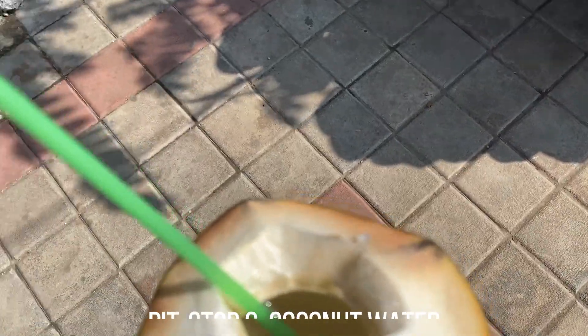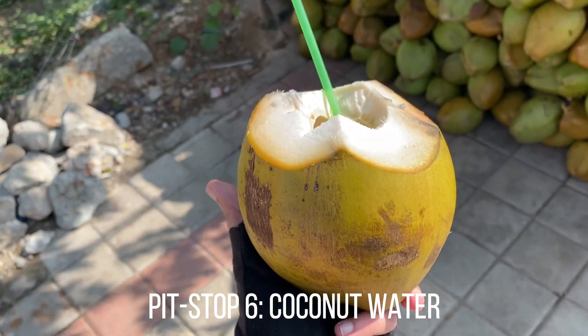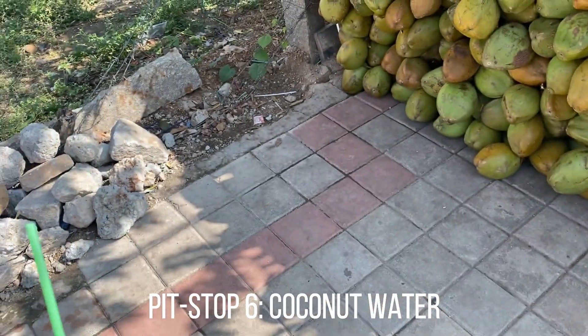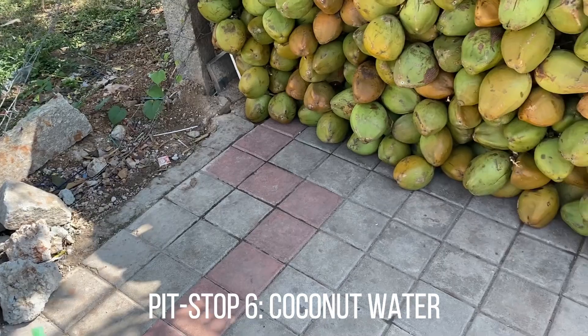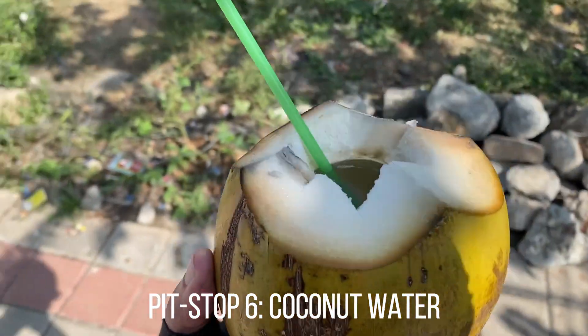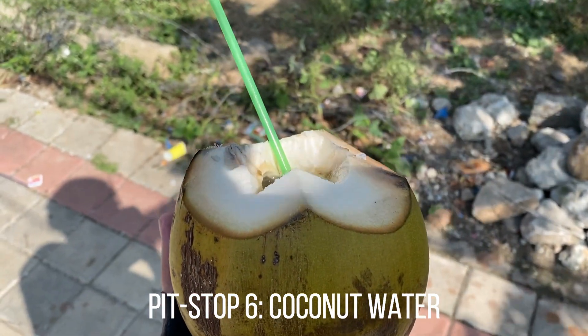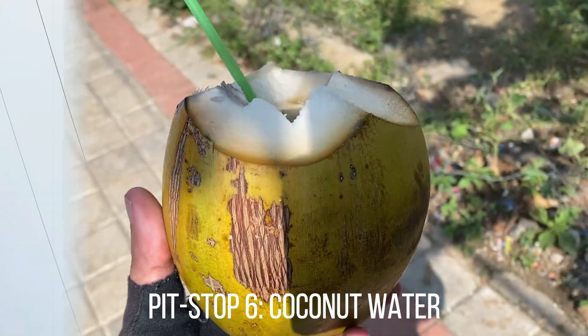If you don't have electrolytes, don't worry — you can rely on a natural source: coconut water. It's a beautiful refreshment, loaded with potassium, and can help you get that much-required energy back. Very refreshing on a ride — you can have a coconut as well.